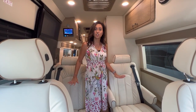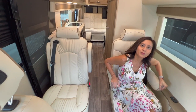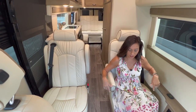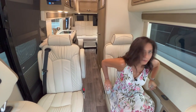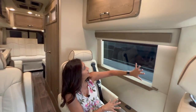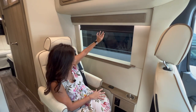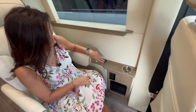Directly behind the cockpit seats there are two additional captain's chairs — just as comfortable as the ones in the cockpit. They have armrests and are manually adjustable, going forward and back and tilting manually as well. They do have three-point over-the-shoulder seatbelts. On the side there's a large window that doesn't appear to open but has a pull-down privacy shade, along with a nice-sized cup holder, two USB ports, two 110 outlets, and a little storage area.